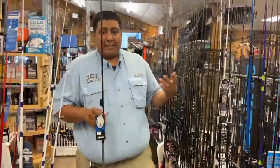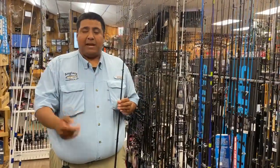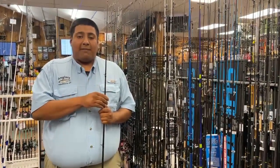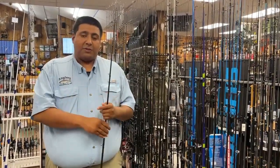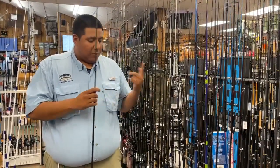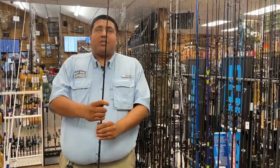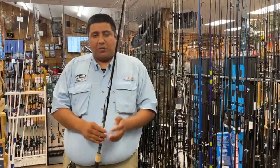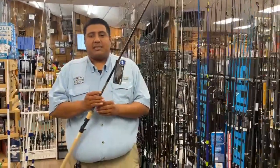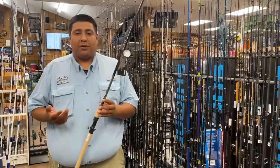They designed a couple of rods for you guys. There are three different baitcaster models: a seven foot medium heavy, a seven-three medium heavy, and a seven-three heavy action for beefier stuff — great for throwing frogs. And there's one spinning model which is a seven foot medium heavy. What's so special about these rods from Okuma is they put a lot of thought into their designs to match the lures we're throwing for snakeheads.